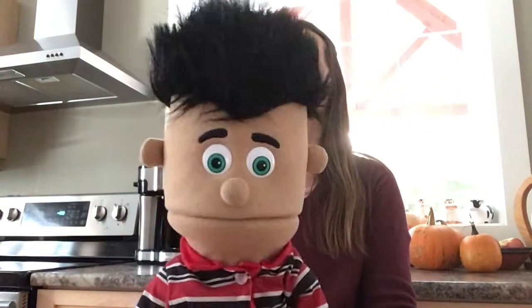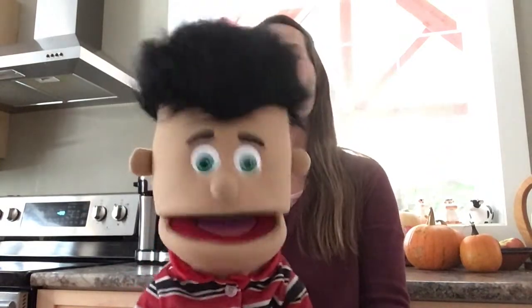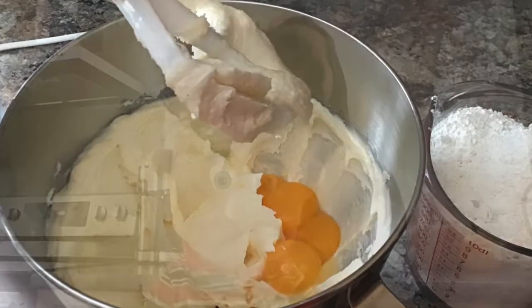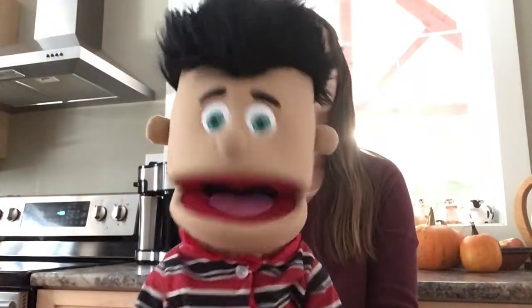And here are the directions — that's what we need to do to make the cookies. The first thing we need to do is mix together the butter and the sugar in a large bowl and make it all creamy. The next thing is we mix in the salt, the vanilla and the almond extract. Then we add yolks until everything is blended. And then we slowly add the flour.